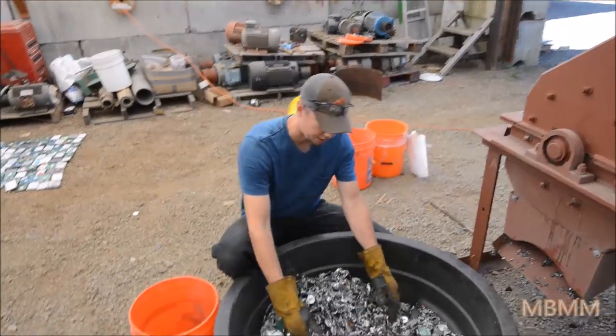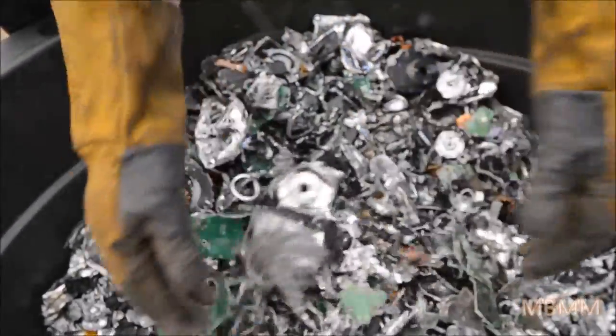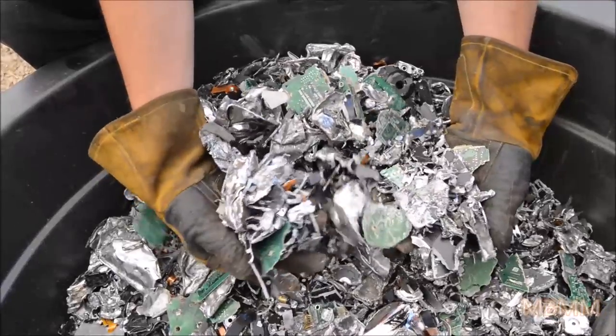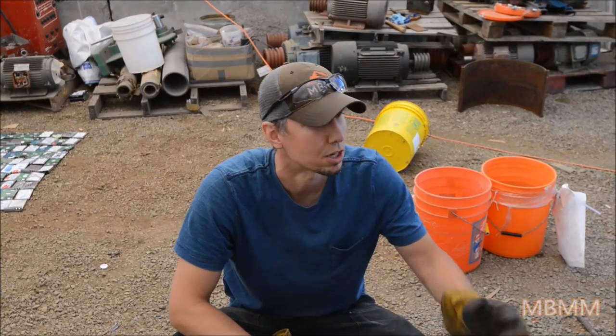Here's the result of our desktop hard drives. You can see that's pretty much total data destruction right there — it shredded them pretty good. We got about 13 a minute, so we did one every 5 seconds or so, a little less than 5 seconds. That's pretty good throughput for a 16 by 12 hammer mill.